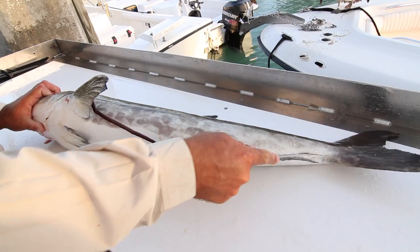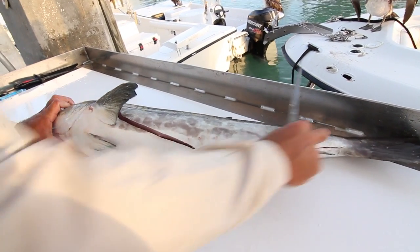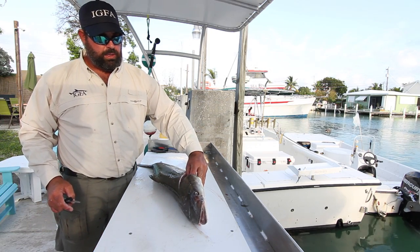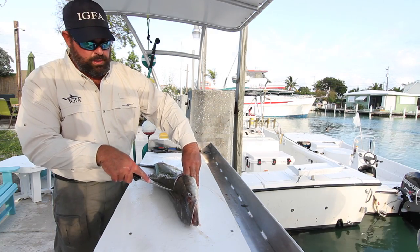Then I take it and I run it along the edge of the bones, and I turn the fish around. This is where it gets tricky because the fish is very slimy and round, so it doesn't want to stay on the table.